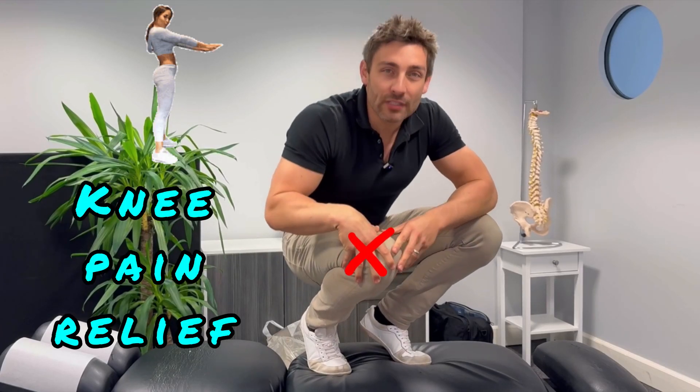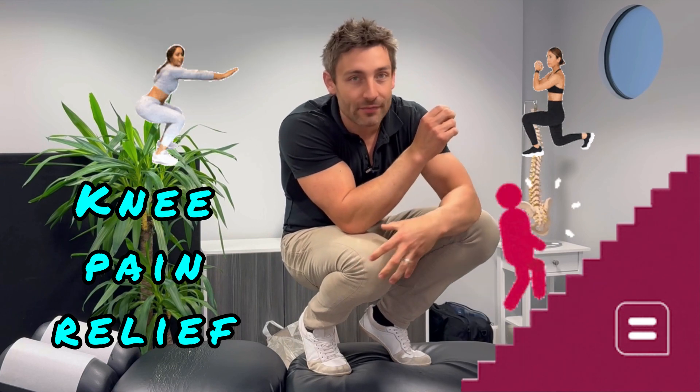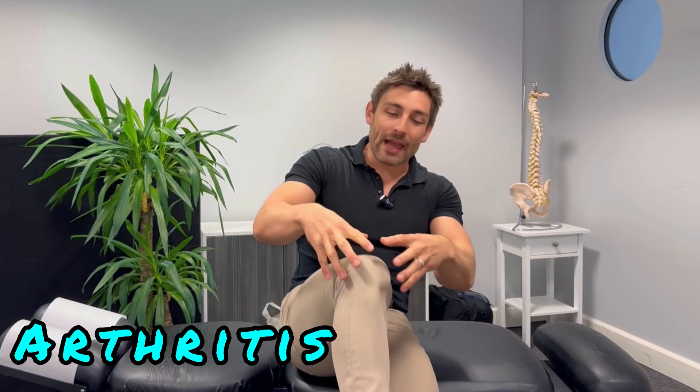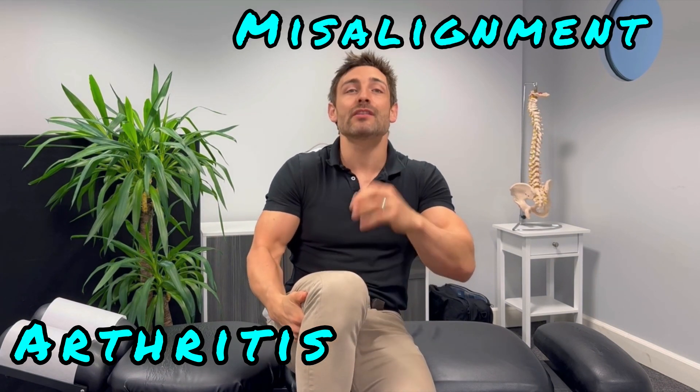If you get knee pain when you squat up and down, lunge, or go up and down stairs, then I've got some great exercises for you to release off that problem and get you feeling and moving a lot better. The reason why you're getting knee pain is because you have wear and tear in the joint, arthritis, or misalignment in the patella. Those are the most common problems and I'm going to teach you how to get rid of them all now.